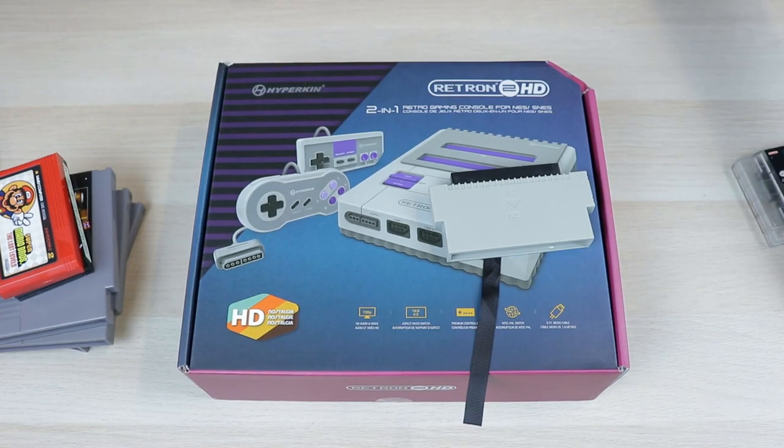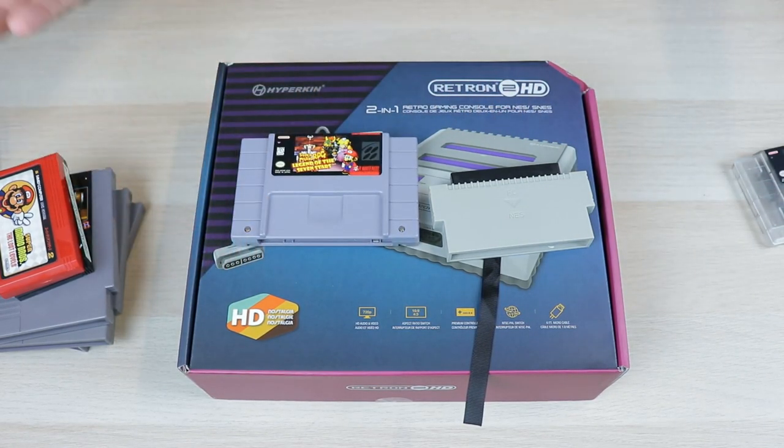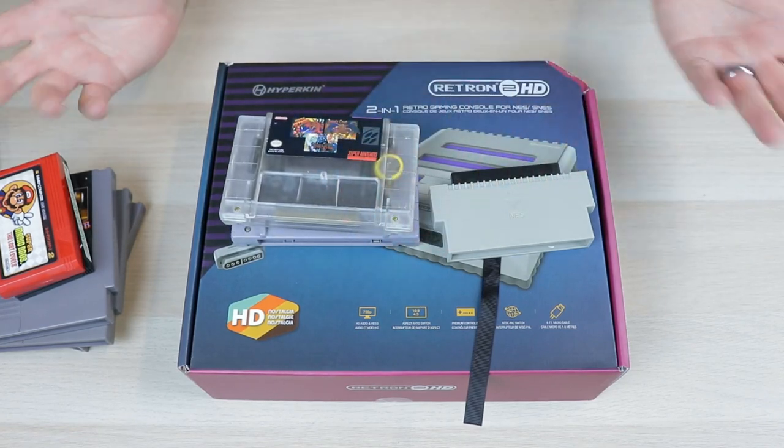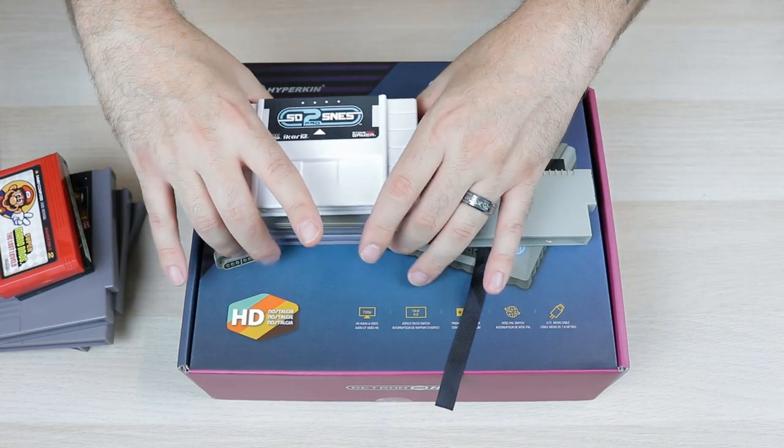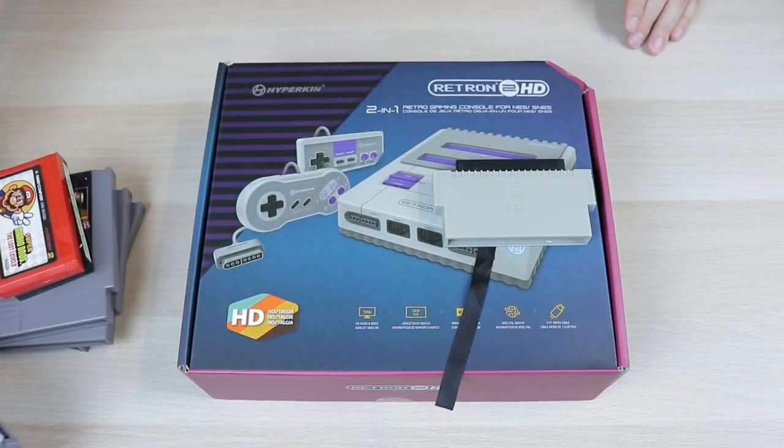On the Super Nintendo front, we're going to test out an original game, a repro cart, and a flash cart — all the important stuff. We want to see if each of those works.